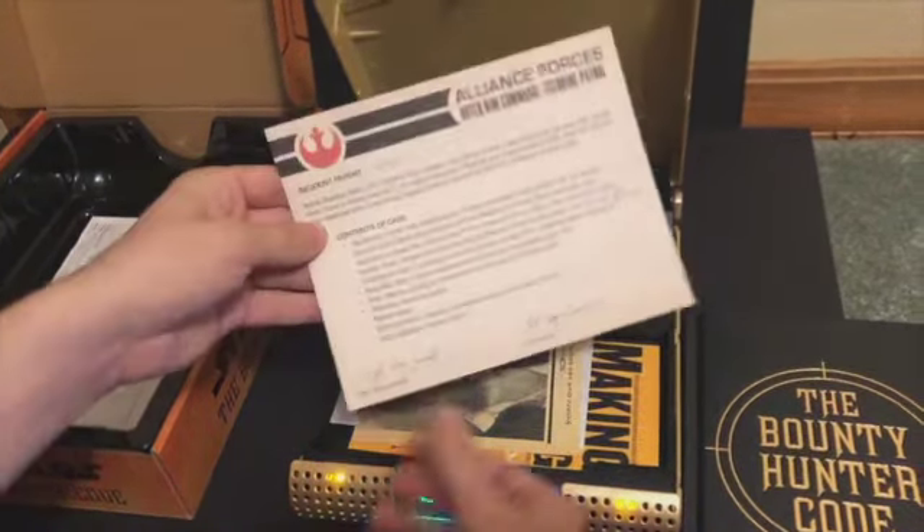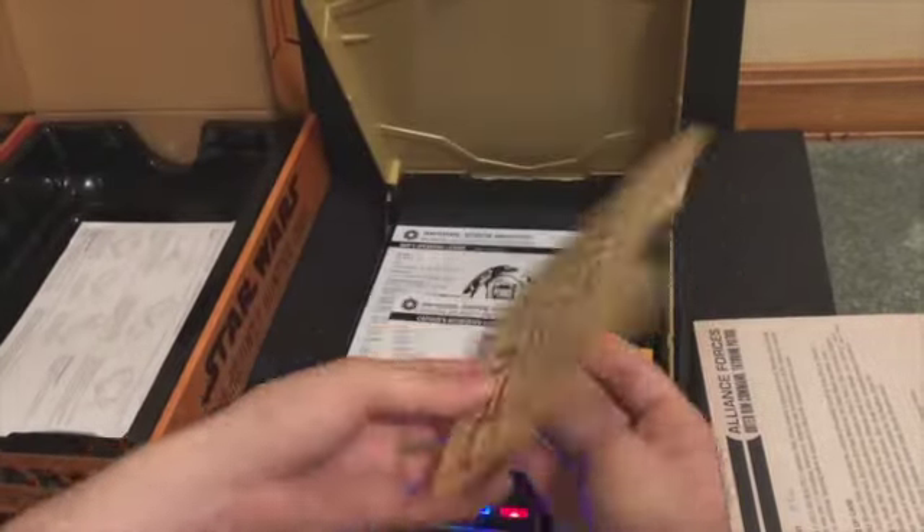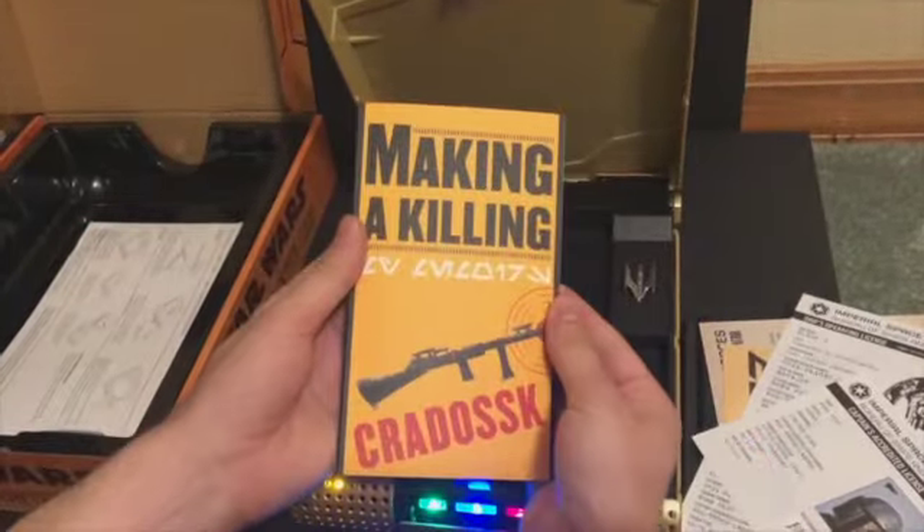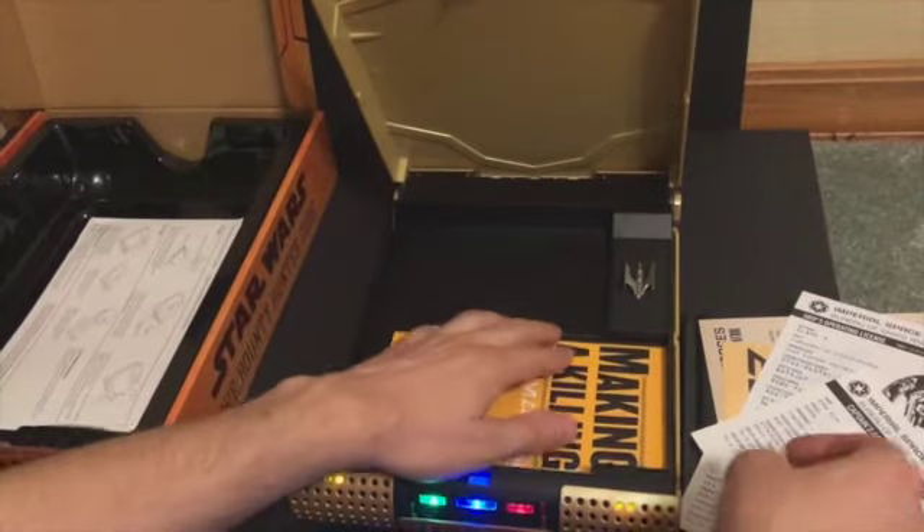This goes up here. The wanted poster. There is paper. Extra book here. That should be everything — it starts all complete.